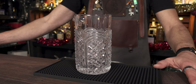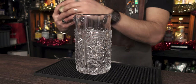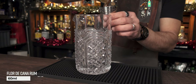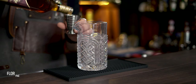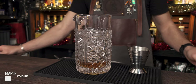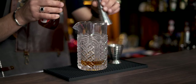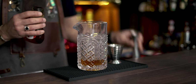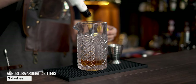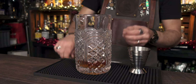Next on the list is the Maple Rum Old-Fashioned — a very simple three-ingredient cocktail. You can use Havana 7 or your favorite aged rum; today I'm using Flor de Caña 7 Years Old, so we start with 60 ml in the mixing glass. Next ingredient is maple syrup — 15 ml or half an ounce — which brings enough sweetness. Finally, the mighty Angostura bitters: two dashes, but I'll add three because I like my cocktails a little bitter. Fill up with ice.